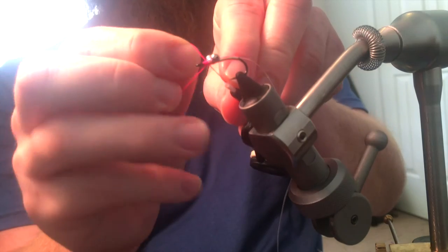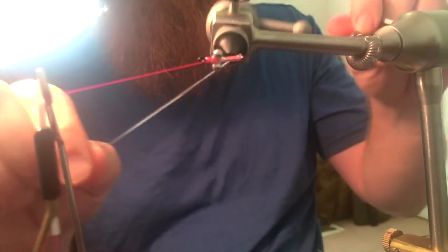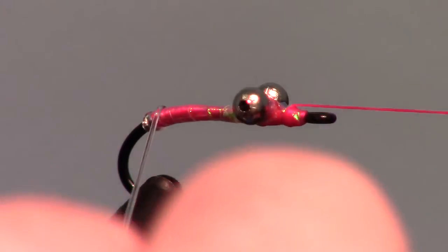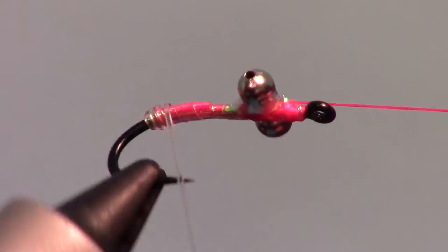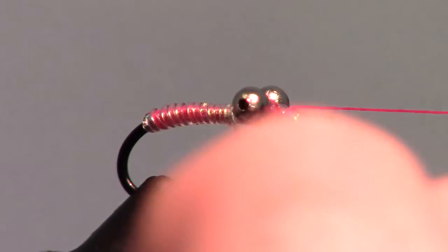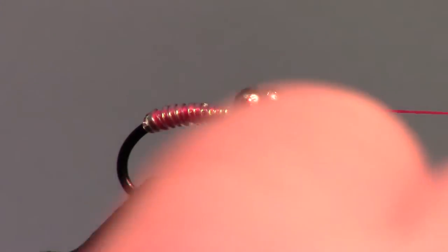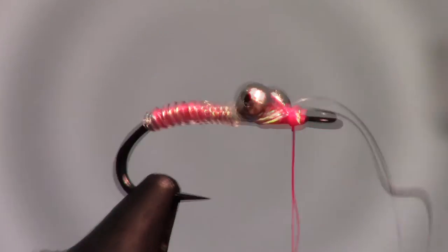Make another half hitch and rest the bobbin on the bobbin cradle again. This time wrap the D-rib up the hook shank tightly with touching wraps, and capture it at the head of the fly.